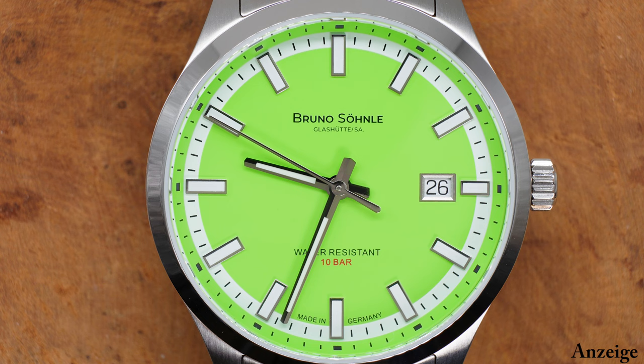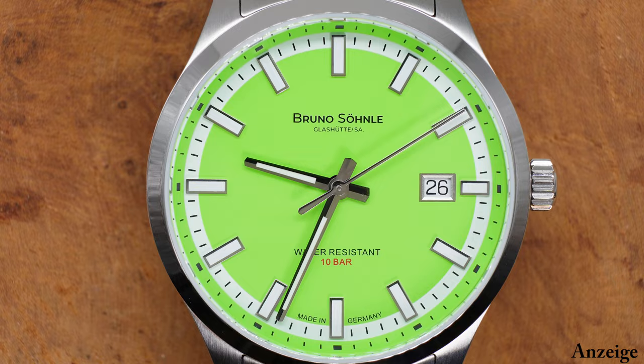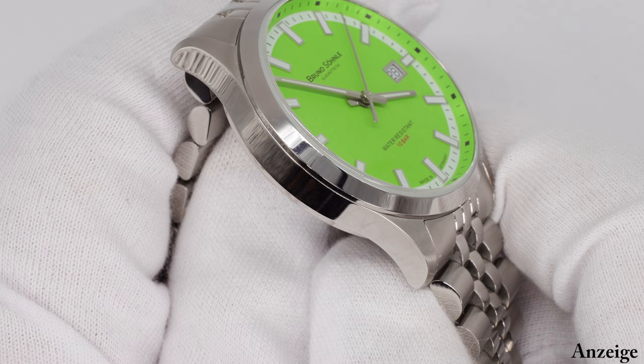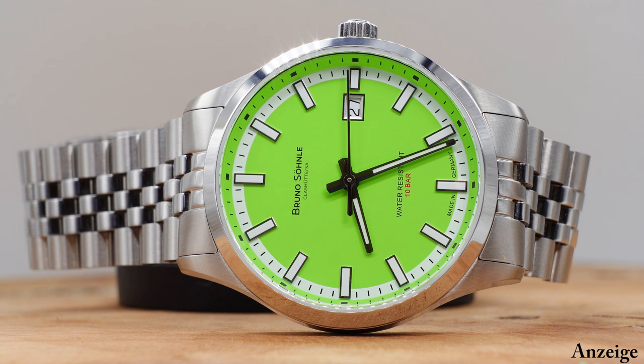Die Entscheidung war gefällt und jetzt ging es daran, die Uhr zu gestalten und die Zifferblätter zu bemustern. Unter anderem waren zum Zeitpunkt der Entwicklung Farben wie Dunkelgrün, Tannengrün oder British Racing Green sehr beliebt. Auf dem Pantone-Fächer sieht alles etwas anders aus als in echt. Pantone-Fächer sind Fächer, wo Farben mit Codes versehen sind, und so können Zifferblätter anhand dieser Farbcodes bemustert werden. Es wurden vier Grüntöne herausgesucht, und dann kam der Zufall ins Spiel: Bei einer Farbvariante wurde beim Übertragen der Codes eine Zahl vergessen – somit wurde statt des eigentlich gewünschten Grüns dieses sehr knallige Grün, das ihr hier im Video seht, bemustert.